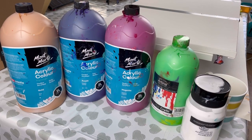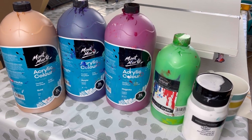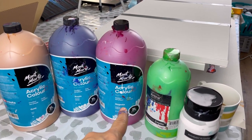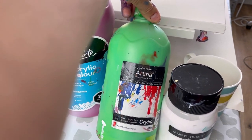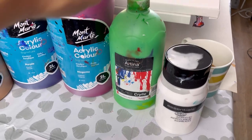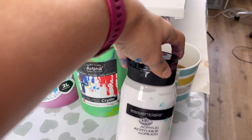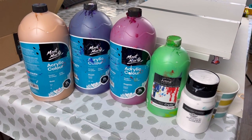Here are my colours — very simple but very bright and bold. Three Montmartre colours: gold, purple, and magenta. Then Artina green — I think it's just called green. And then Essentials Royal and Langnickel white. I've mixed them all with PVA glue, water, and pouring medium — I'll put the recipe in the description.